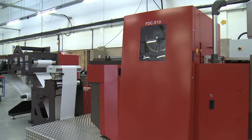Edale's web-fed flatbed die-cutting machine, the FDC510, aimed at the folding carton market, combines the best of sheet-fed flatbed die-cutting technology with a cutting-edge servo-driven constant-tension web transport system.